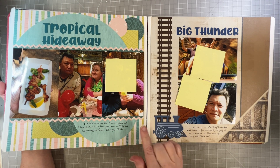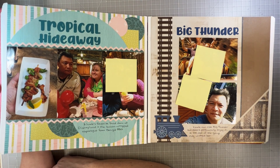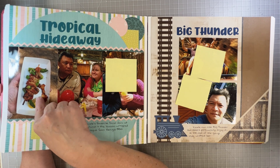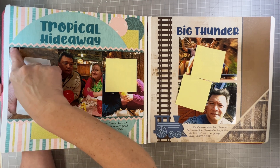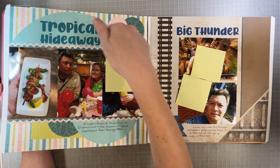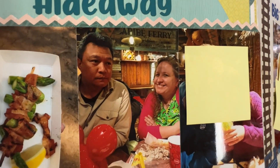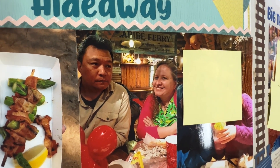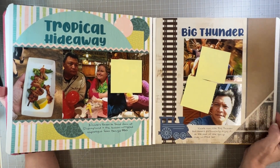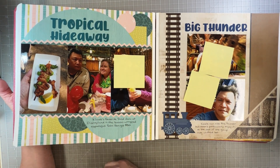This is some old CM paper — I can't remember the name — but if you go to Disneyland at the Bengal Barbecue, they sell bacon-wrapped asparagus spears. They're pretty much my favorite thing in all of Disney. You can have your Dole Whip and your churro; I'll take some bacon-wrapped asparagus. I also wanted to point out that right here I used the picket fence border maker cartridge. Because I punched it twice and kind of hid it behind, it almost gives that rick rack look — but it wasn't rick rack, just the picket fence border maker.